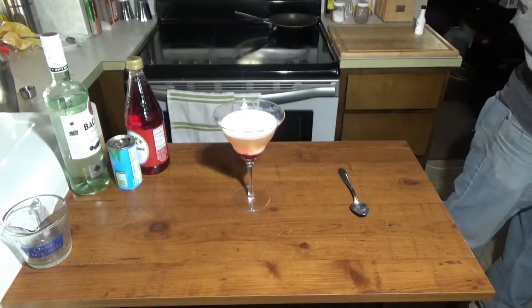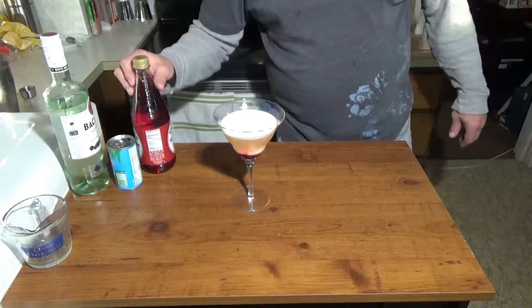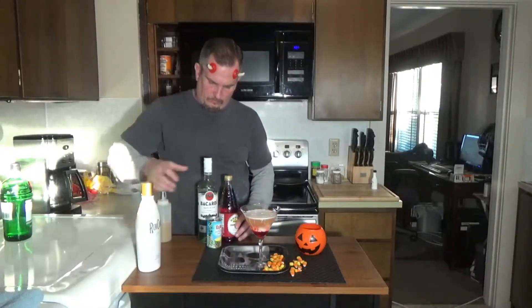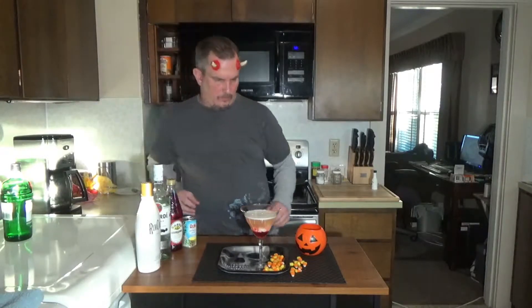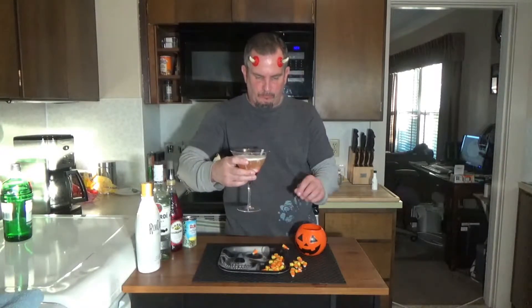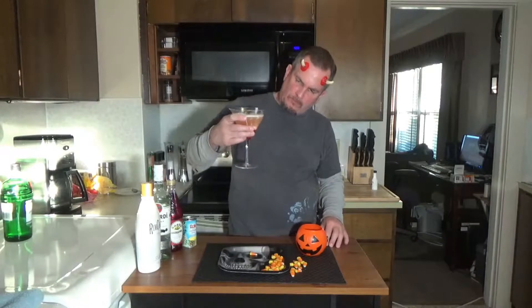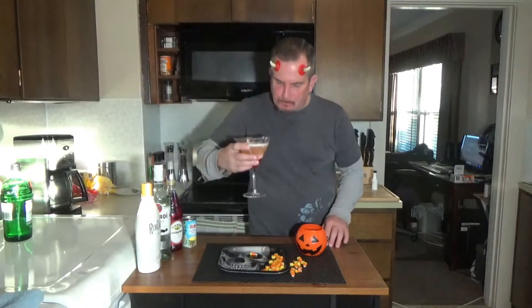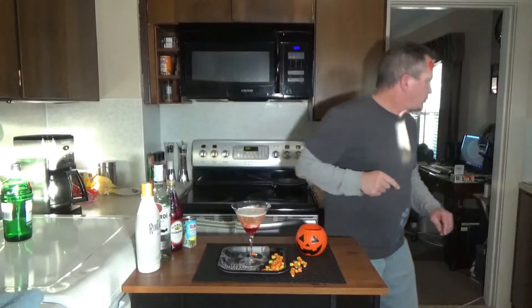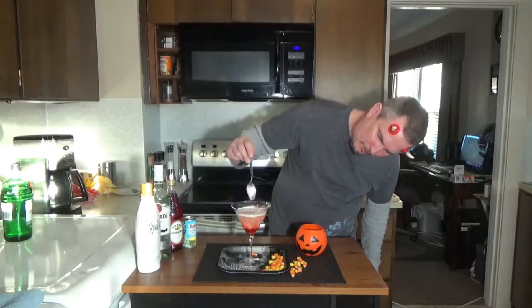Candy corn cocktail. Let's try this out. That is good. Good presentation when you first serve it.